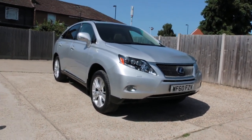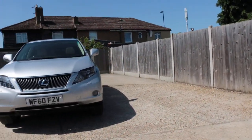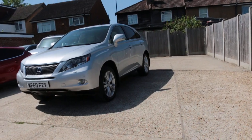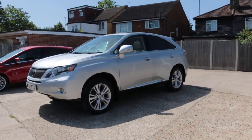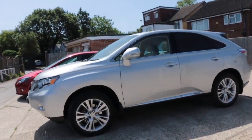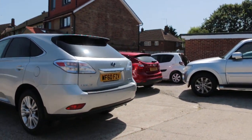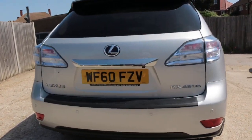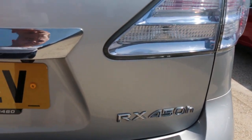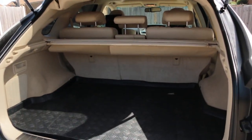Now available on McCarty Cars: Lexus RX 450 Hybrid, 60 plate, 2010, metallic silver. Features include parking sensors on the front, electric sunroof, privacy rear glass, rear parking sensors, reversing camera, and split folding rear seats.